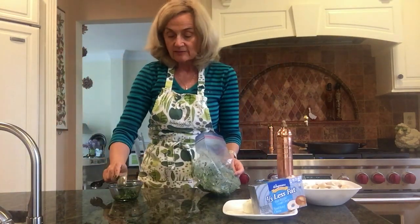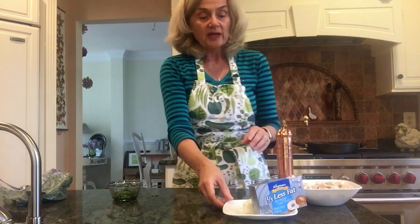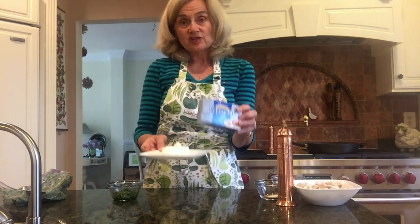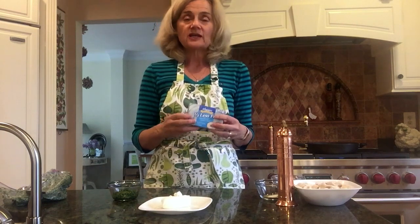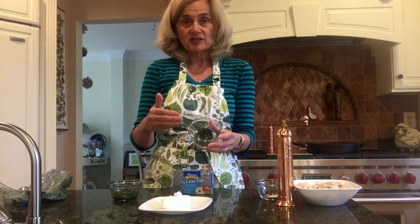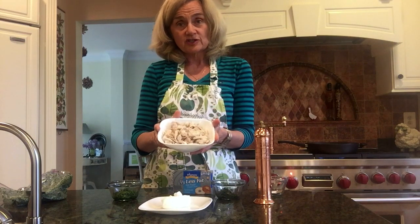It calls for two tablespoons of parsley. One of the tricks that cuts calories is this one-third less fat cream cheese — it gives it such a beautiful flavor. It's only two ounces, but it really adds flavor. I also used frozen thyme — two teaspoons of that. I have some salt and pepper, I always use ground pepper, and here is some chicken from a roasted chicken prepared earlier.